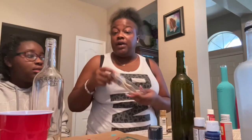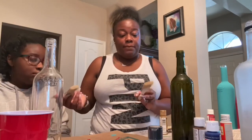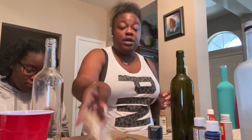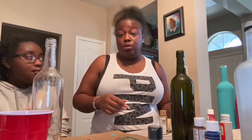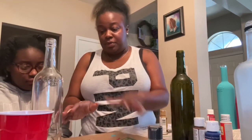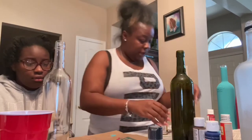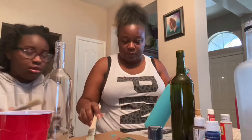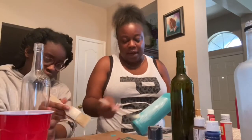If you guys have a Hobby Lobby in your area, go to Hobby Lobby. Hopefully they have the same sale they have here — yesterday I cleaned up and I was doing like 27 dollars. So yeah, go to Hobby Lobby. Take your mod podge, put it all on the glass, let it sit, then come back and paint. I'm going to put the mod podge on the outside.